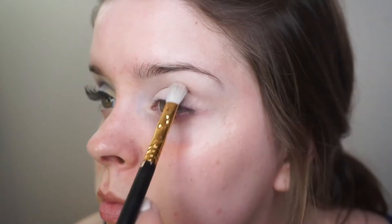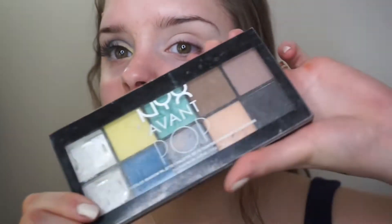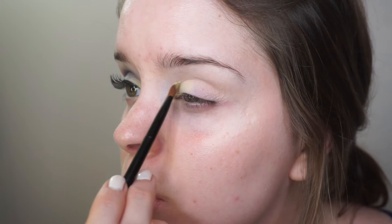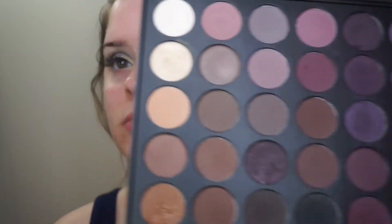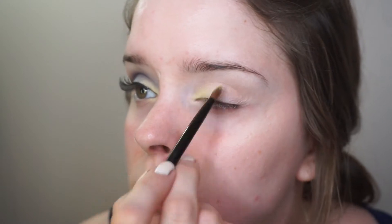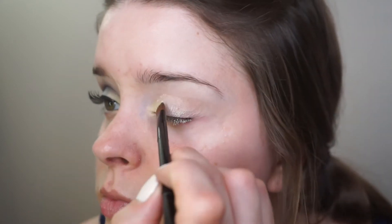I'm using that as my transition shade. This look is all over the place with the different palettes I use. This is the beat-up old NYX Avant Pop palette and I'm taking the yellow shade and putting that in my inner corner. Going into the Morphe 35P palette, I'm taking this whitish yellowy color and putting that on top of the yellow shade.